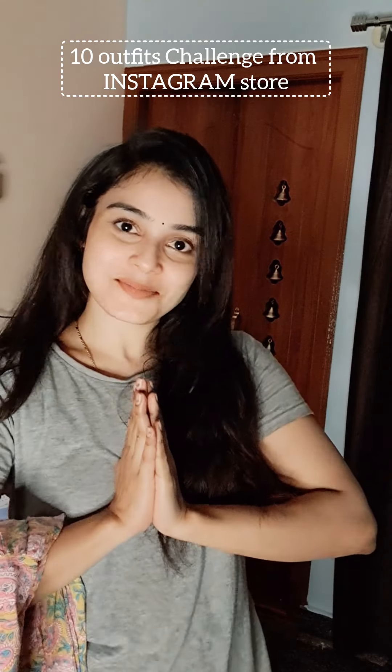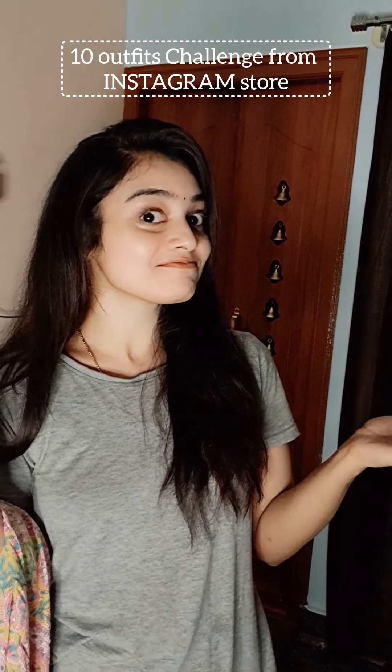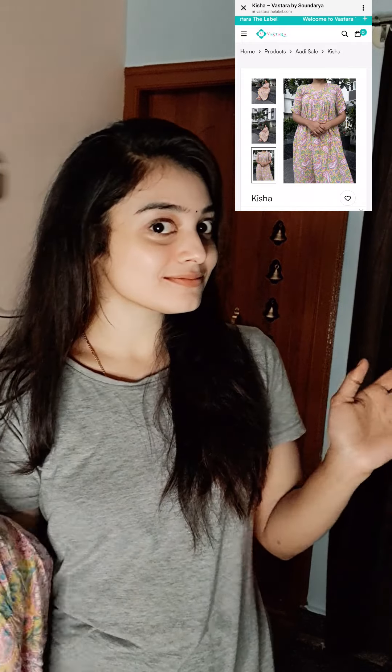Hey guys, hello. So, this is a 10 outfit challenge to make this outfit. The first outfit is what we are doing.